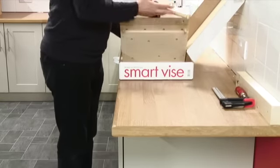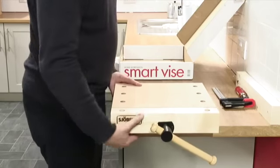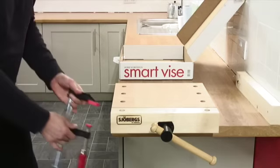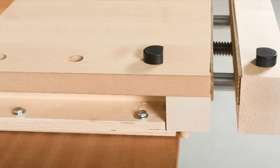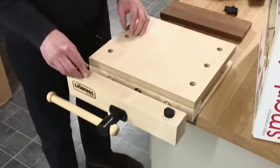Mounting the smart vise could not be easier. Locate the vise up against the worktop using the dowel pins and lock into position with a pair of clamps. For an even stronger or semi-permanent mounting, you can fix it down with bolts. Once in position, you are ready to go to work.